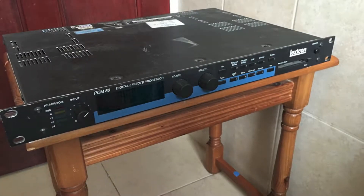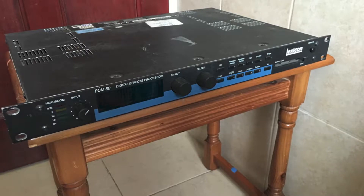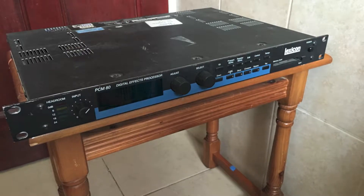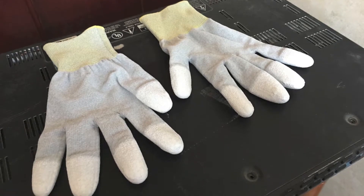Hi there, and today I'm going to show you how to increase the memory of a Lexicon PCM80 Reverb unit. To do this, I'd recommend that you buy anti-static gloves to save frying your chips.